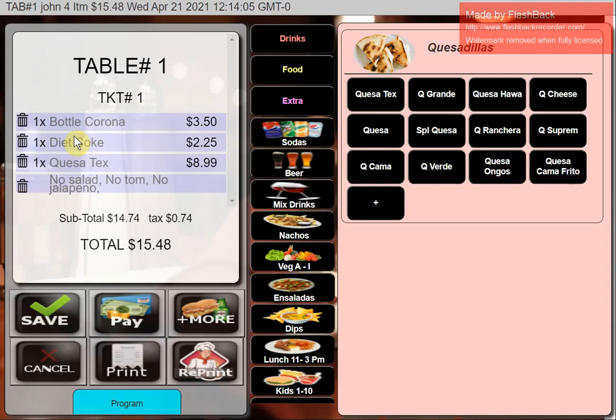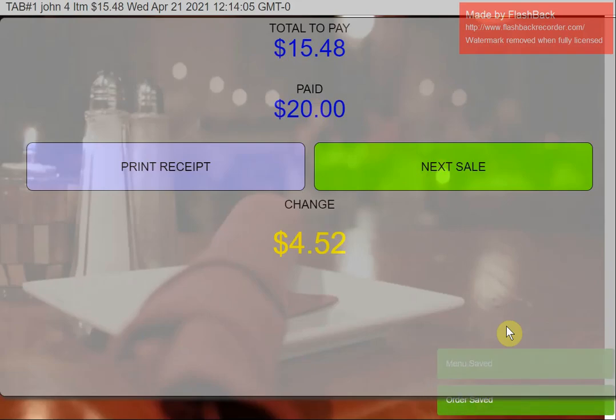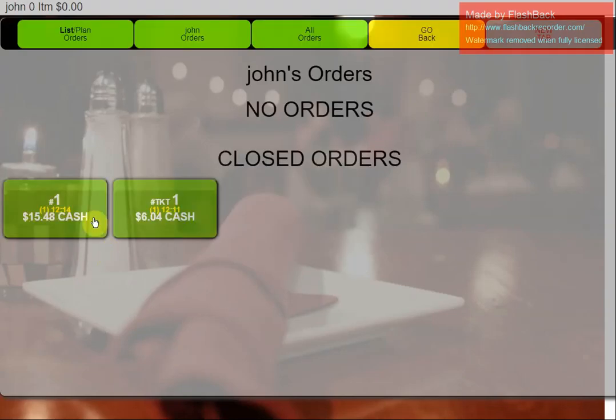I can pull the transaction back, click into Orders, bring the table up, and add multiple items. Each time you save, only new items print to the kitchen. To close out the bill, hit Print to get a printed receipt to present to the table. Once you get the check back, go to Pay — cash or card. I'll do this one with cash, say they gave us $20. That's a typical table transaction.